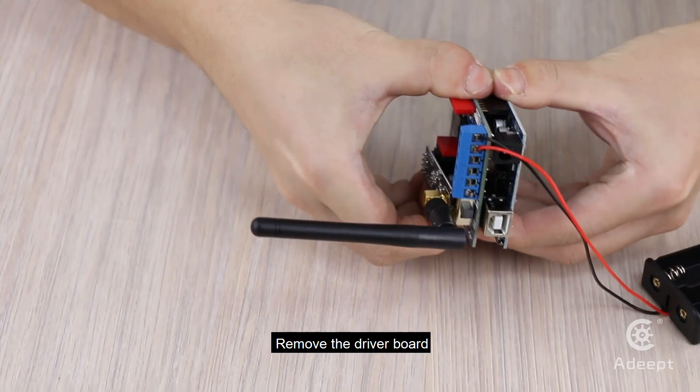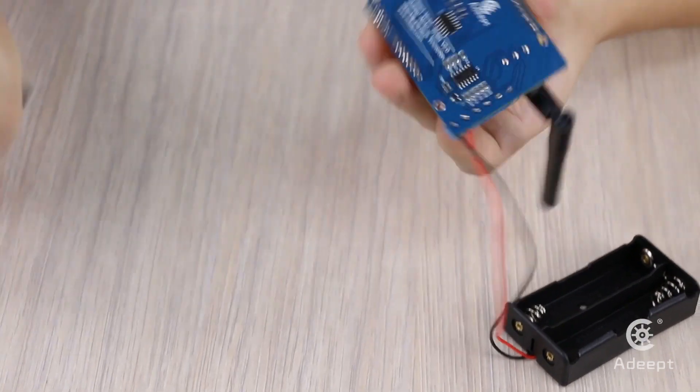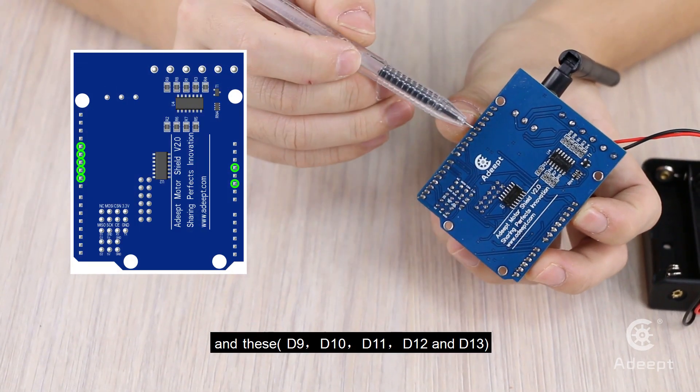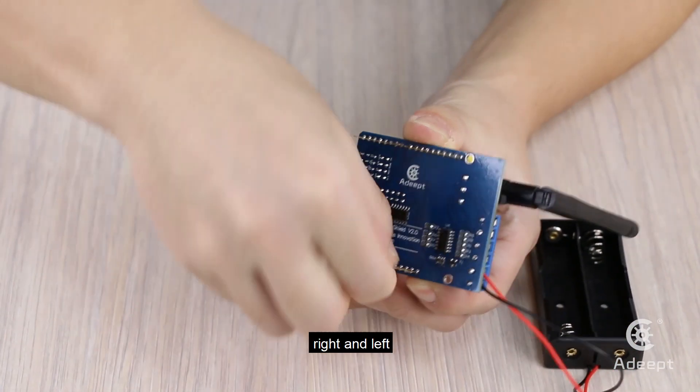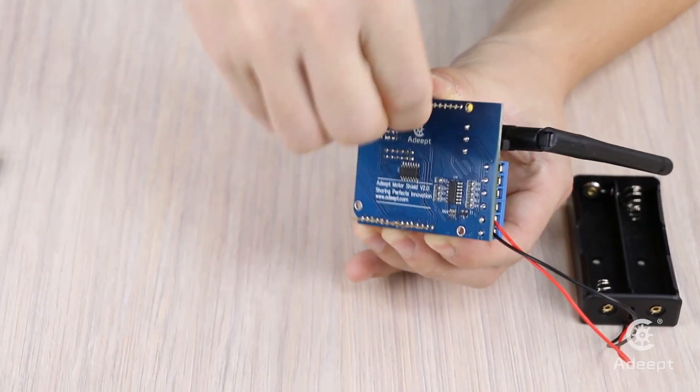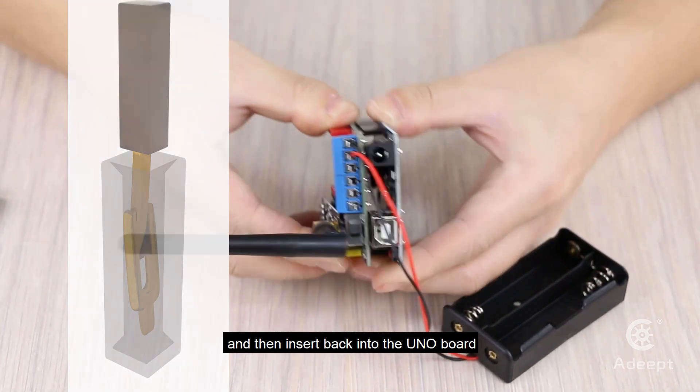Solution: Remove the driver board. Pull the pins at a certain small angle, right and left, and then insert them back into the UNO board.